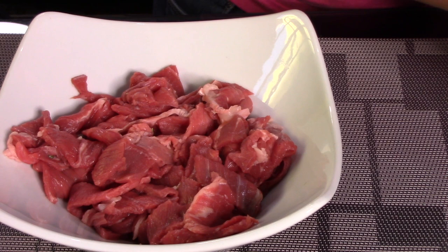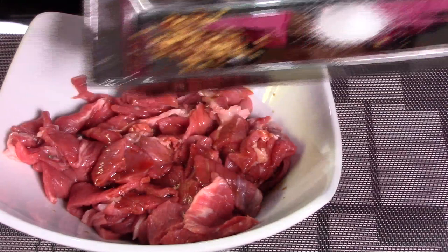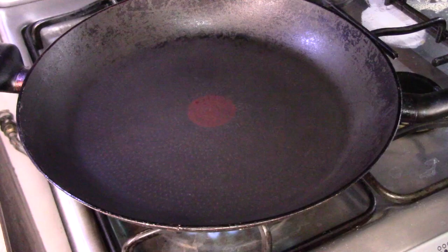So here I have the beef. I cut it into thin strips. Now we're going to season it with a splash of sesame oil, and then we will also add in half a tablespoon of soy sauce. Then season this with half of the crushed red pepper, and also add in half of the salt and half of the ground ginger. Stir so all the meat is well seasoned and then set aside.